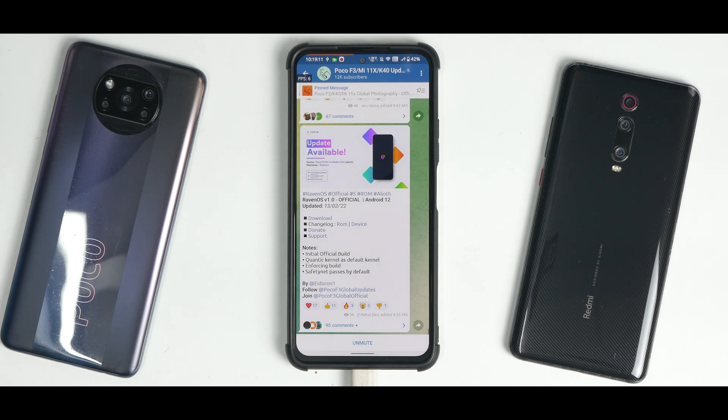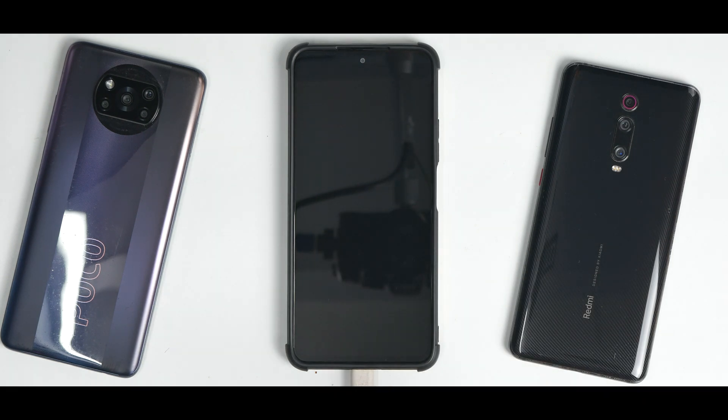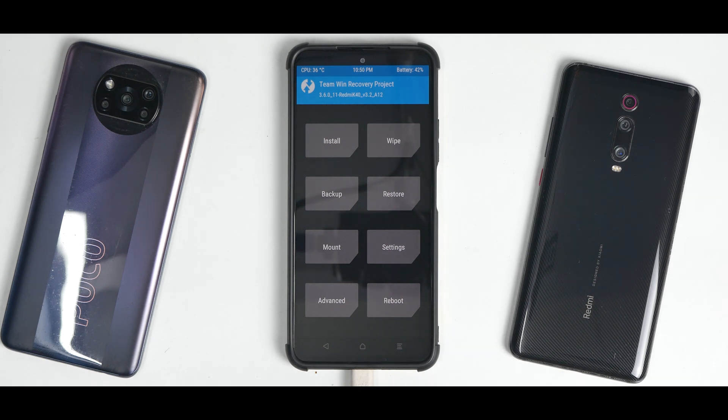I'm using a different TWRP — you'll see that once I boot into it. You'll need the latest firmware to flash this particular ROM, and you'll need the ROM file. This ROM does come with GApps, so no need to flash GApps separately. Let's go to restart and select recovery. The ROM currently on the phone is CrDroid 8.2, which I've been using for the last two to three days for a review, but I had some issues so I decided not to review it for now.